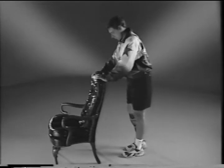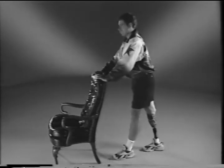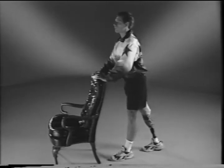Now place your prosthetic leg behind you, keeping your heel flat on the floor and your back straight. Lean forward with your hips until you feel a stretch in the back of your leg and remaining heel cord. Hold this position for a count of ten and breathe slowly.